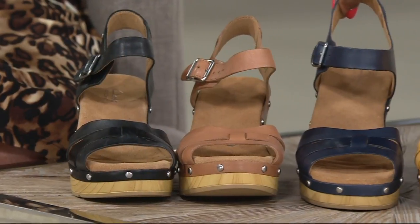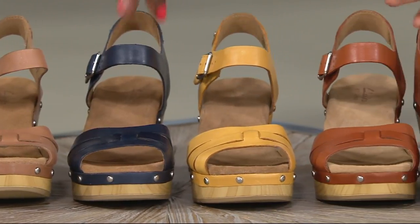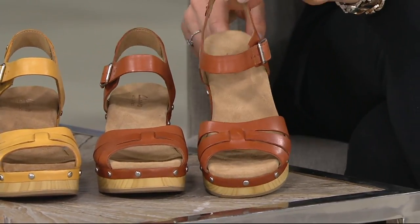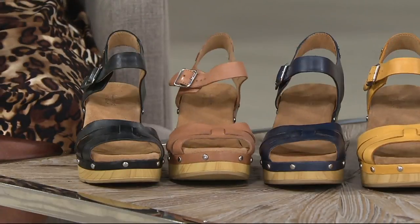We have black, a lighter shade of tan, and navy — I love the navy. New today is yellow, and navy is new as well. Let me clarify: this is tan, this is yellow, this is navy, and that is the beige.